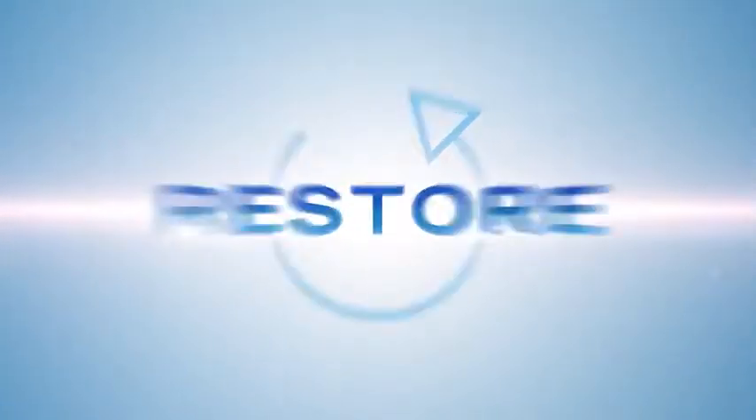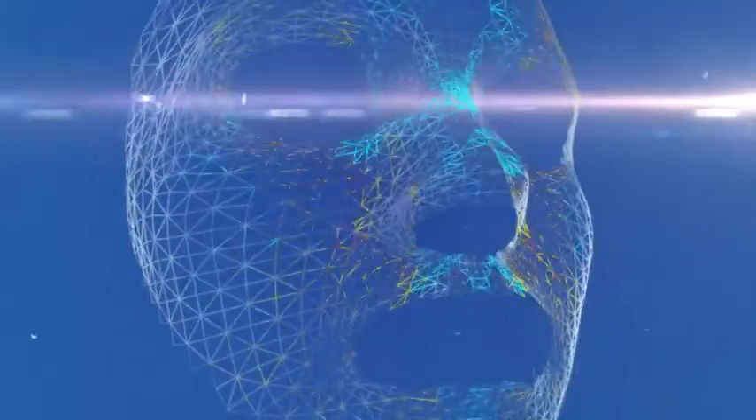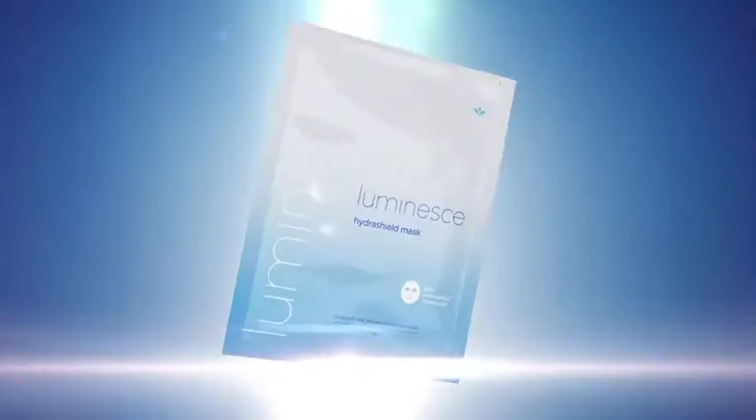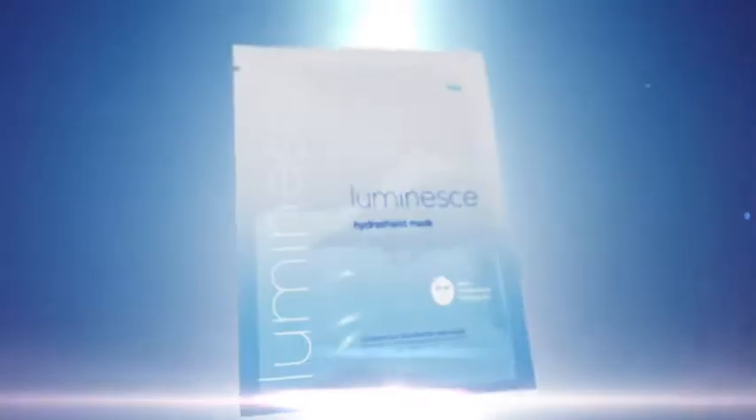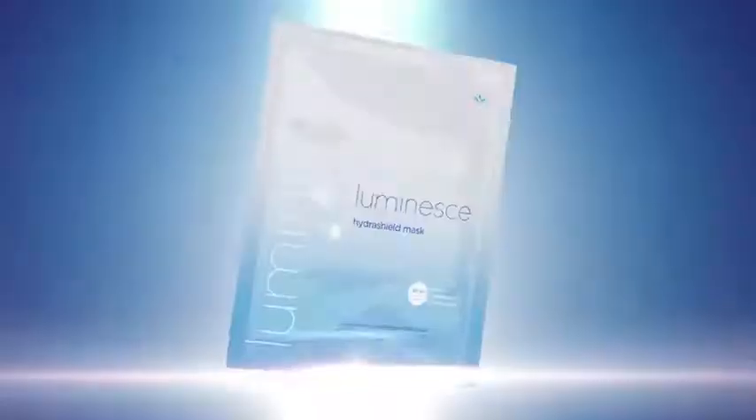Restore your youthful look with our proprietary HydraShield technology. Purify and reveal a more radiant and youthful complexion, and defend against the effects of exposure to environmental aggressors. Exclusively from Jeunesse.